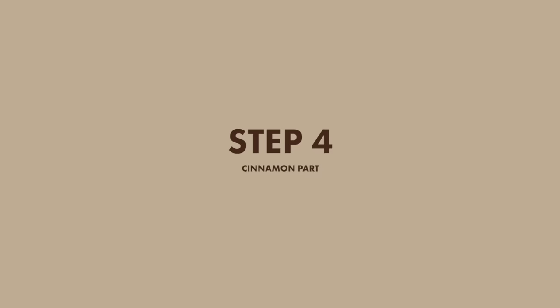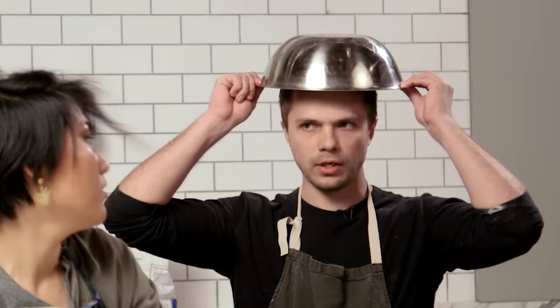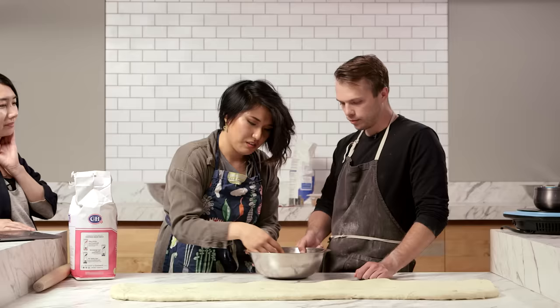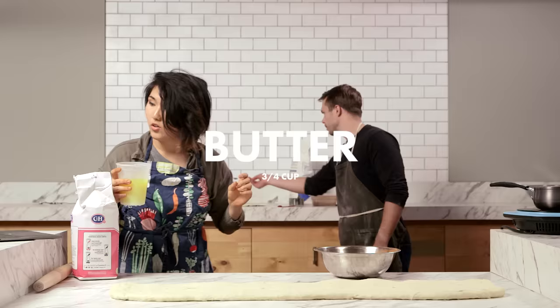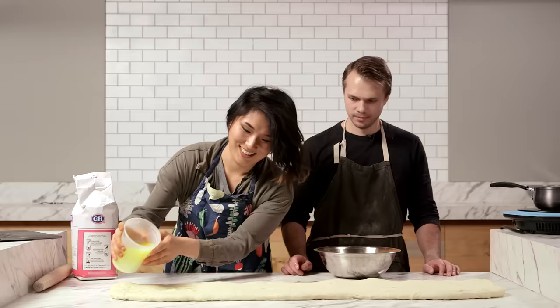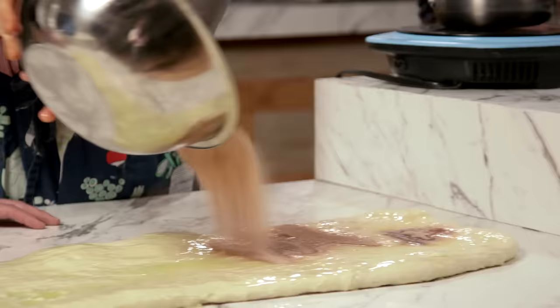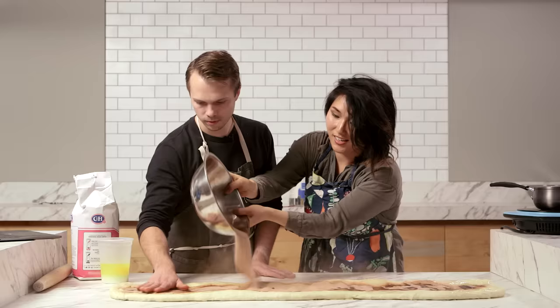We're doing the cinnamon part. We're going to mix all of our cinnamon and sugar in here. It's like a World War I helmet. Three quarters of a cup of sugar. It's so cinnamon-y — cinnamon toast crunch. That's a very satisfying color. So we're going to dump this warm butter onto the dough first before putting the cinnamon mixture on. Then you massage it in and make those clumps.